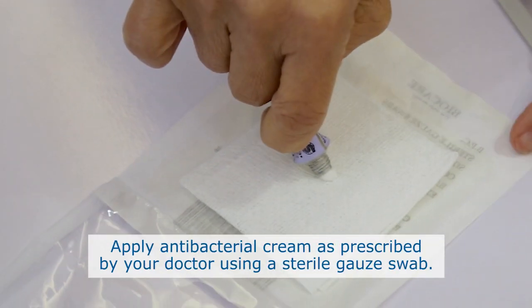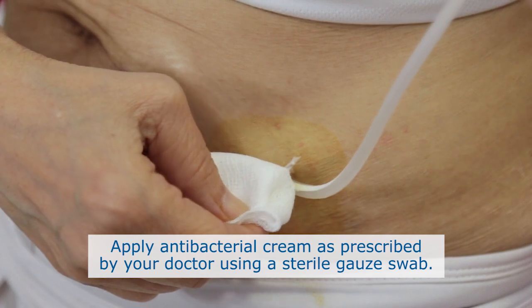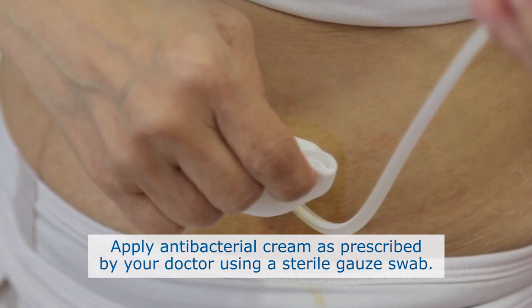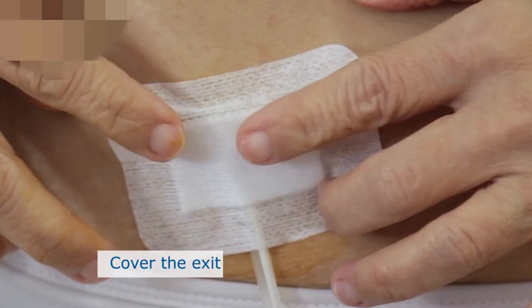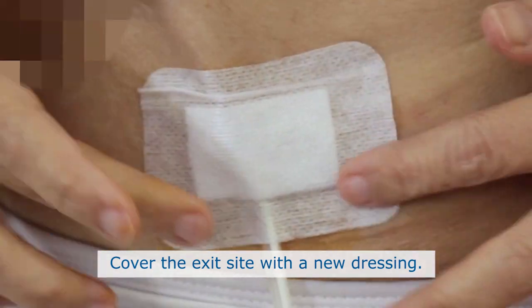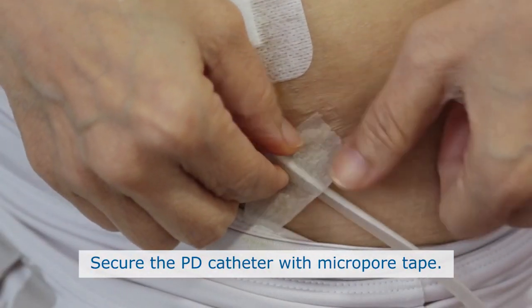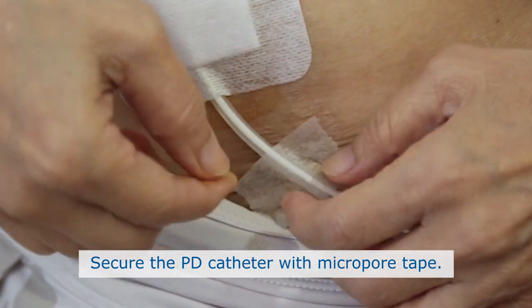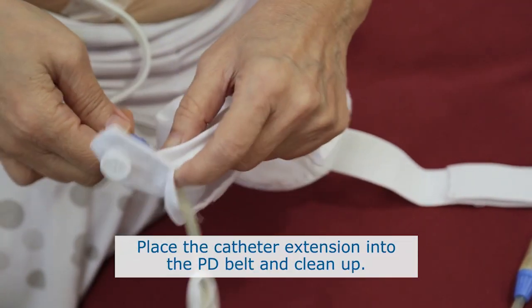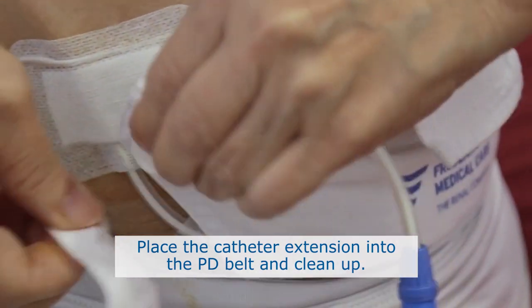Apply anti-bacterial cream as prescribed by your doctor using a sterile gauze swab. Cover your exit site with a new dressing. Secure your PD catheter with micropore tape. Place the catheter extension into your PD belt and clean up.